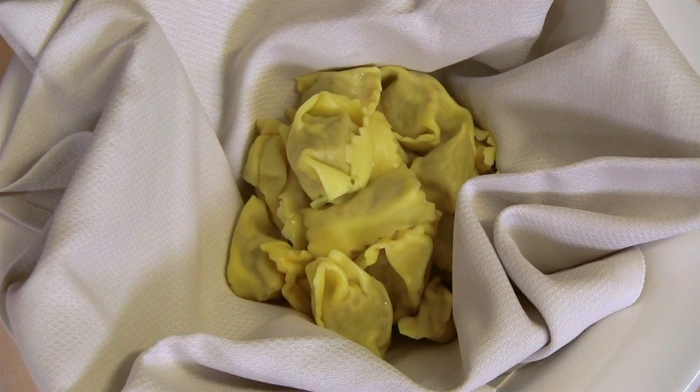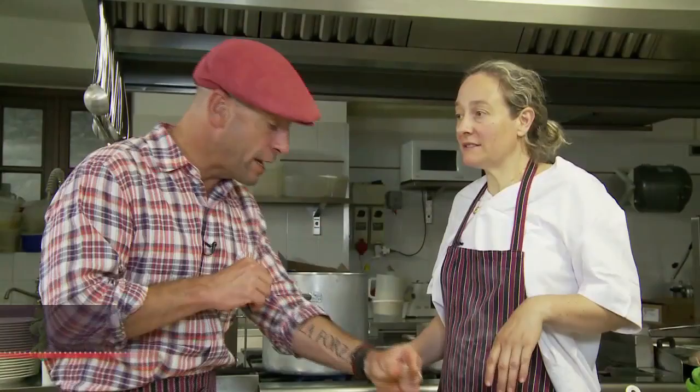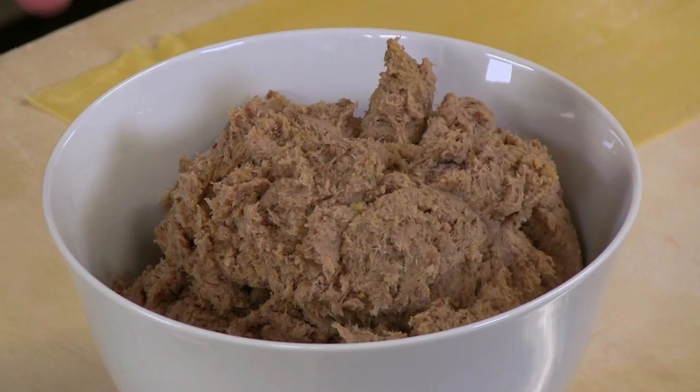And can you explain what plin means? Plin is pinch. So we pinch the pasta. The pasta is pinched together with the fingers for producing small ravioli. And the stuffing — the stuffing is made with three different meats: rabbit, beef, and pork loin.